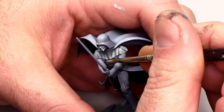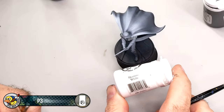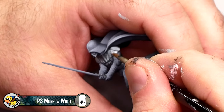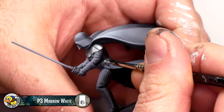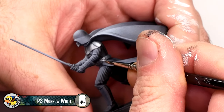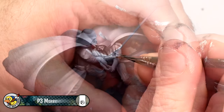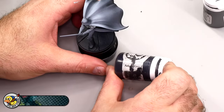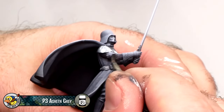Then I brightened the armor further using straight Underbelly Blue. Lastly, I used P3 Morrow White to really define the edges of the armor. I also added some small highlights to the gadgets on Vader's chest and belt. Vader's lightsaber hilt also gets some bright highlights at this time. I used P3 Asheth Grey as the base for Vader's clothing — his arms, legs, and the sides of his torso.